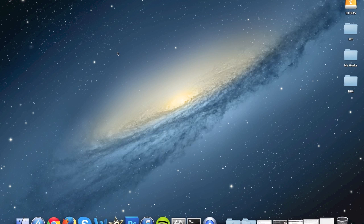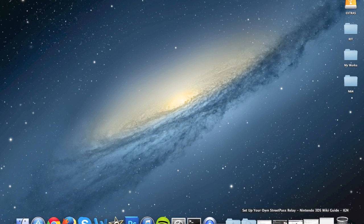Go ahead and minimize that window. Then bring up your internet browser and go to www.IGN.com/wikis/Nintendo-3DS/set-up-your-own-Street-Pass-relay.